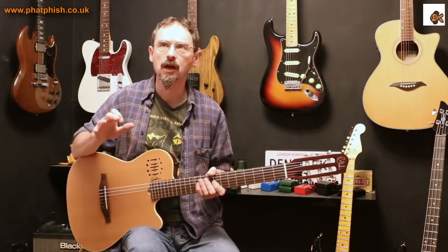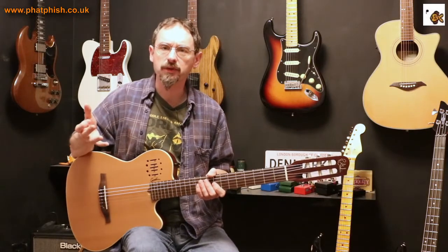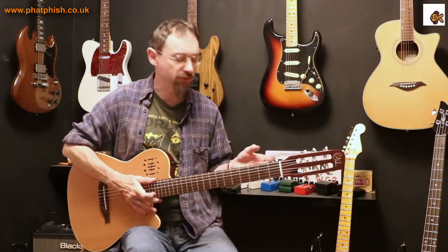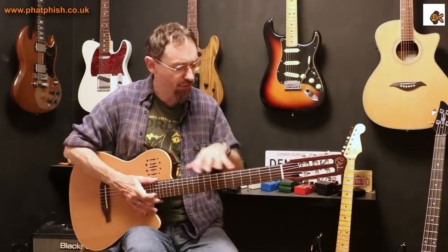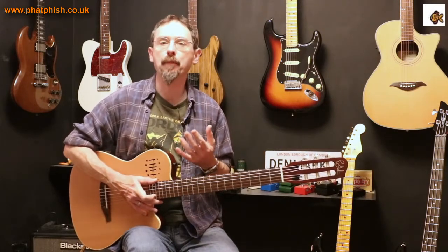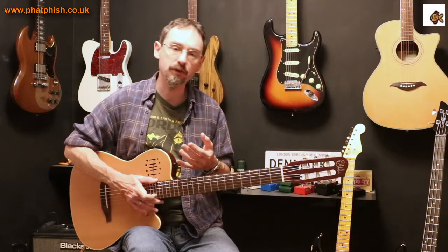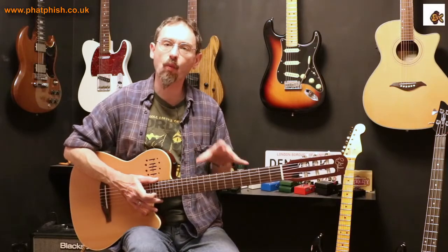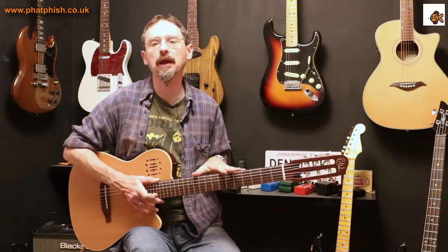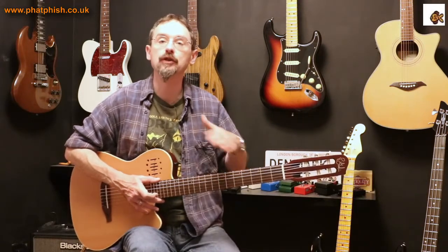People will tell you that you shouldn't just stick with scale boxes as you become an advanced guitarist — you need to break out of the box, don't get locked in, you've got to explore where the notes are on the fingerboard. That's true, but what I'm going to talk about in this video is the idea of still knowing where scale boxes are, because they do still play a part in your guitar playing even as you get more advanced.